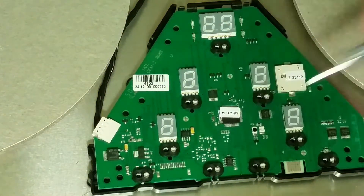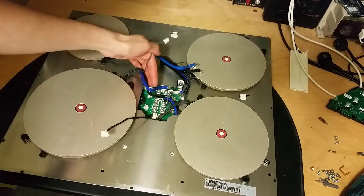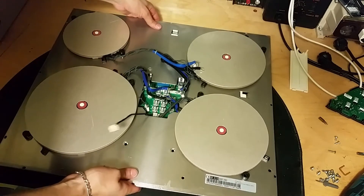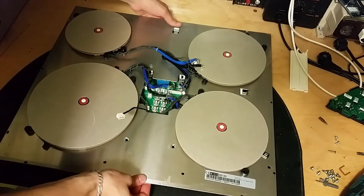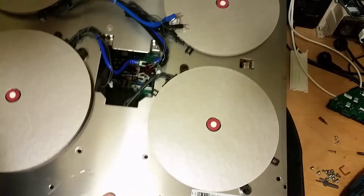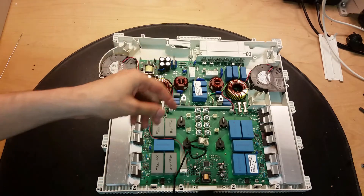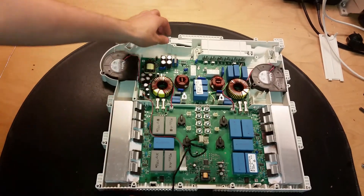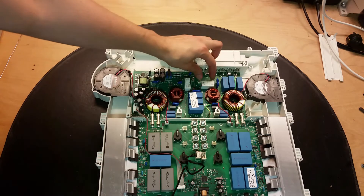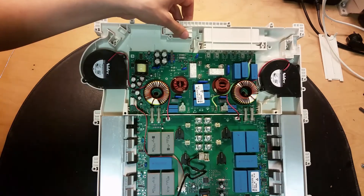I have removed the screws, disconnected the wires, and the thermal cutouts or thermistors. Let's see if we can remove that. I'll turn the light on so you can see better. Has somebody been in this one before me? I think so - I'm missing two fuses here. Why have they removed the fuses? I have no clue.